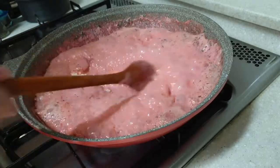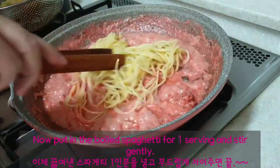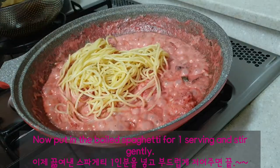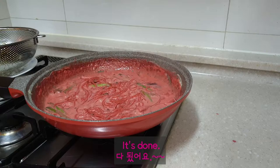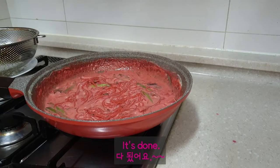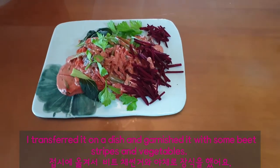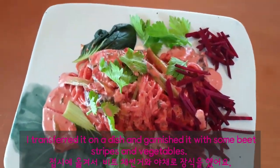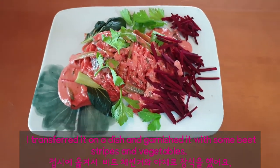Add a little black pepper, then put in the boiled spaghetti for one serving and stir gently. It's done. Transfer it on a dish and garnish with some beet strips and vegetables.